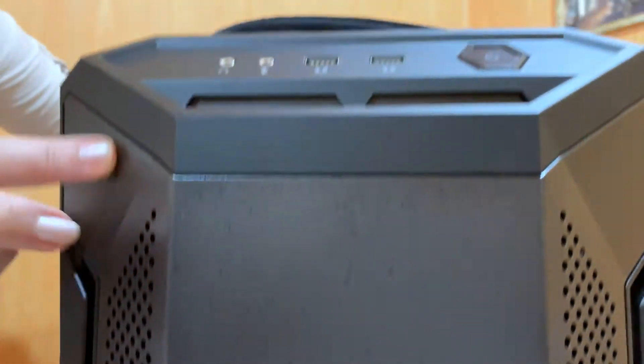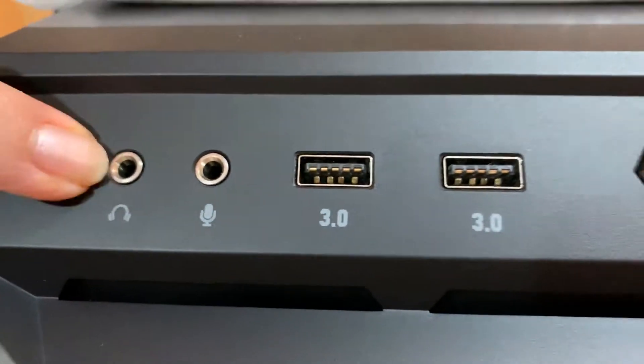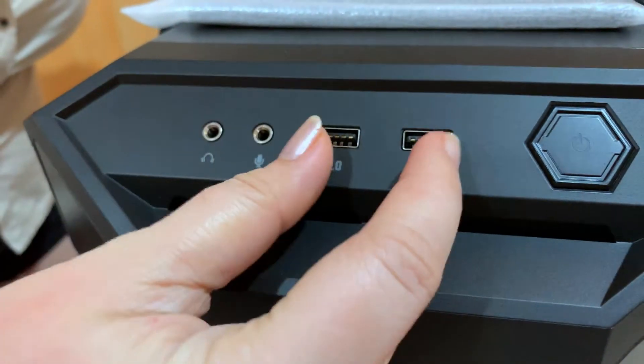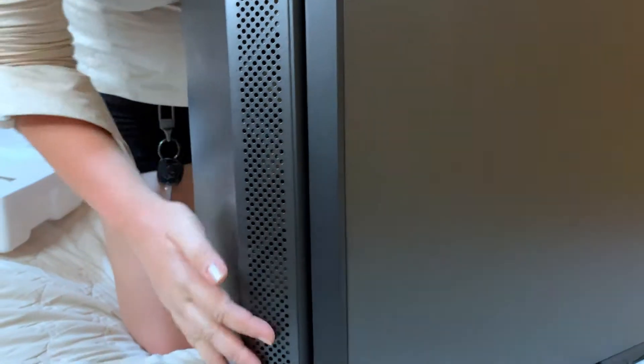At dito ay yung vent niya. At itong front case ay may aggressive angular design. Merong audio jack, another jack for mic, at dalawang USB port. At itong hexagonal design ng power button niya — I like the texture. And meron siyang TUF branding.